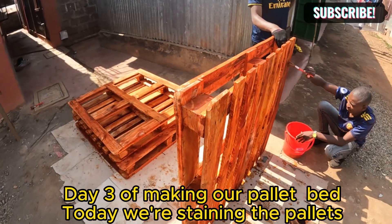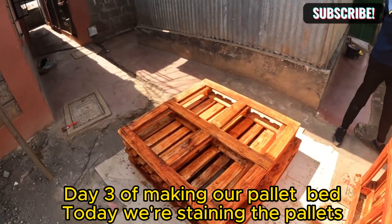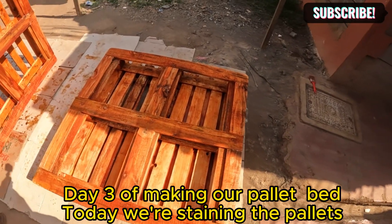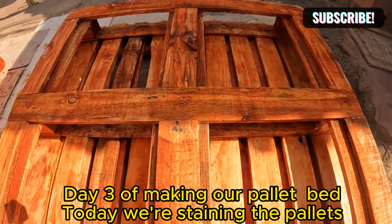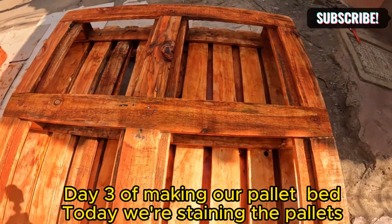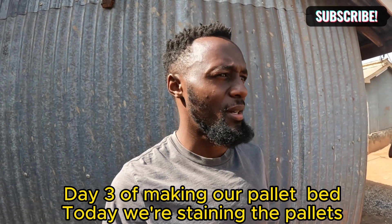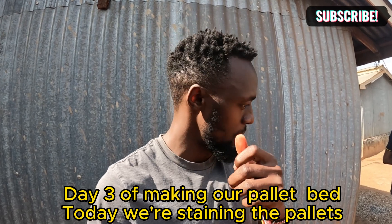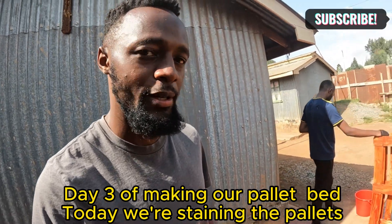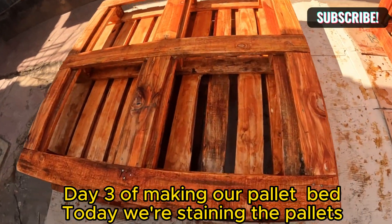Okay guys, this is the progress — see how beautiful they're turning out to be. We've stained the pallets and we're going to let them dry a little bit. When staining, you need to stain every corner of the pallet so that it can be uniform. You don't want your pallet to have many spots, so you need to have one uniform color from one end to the other.